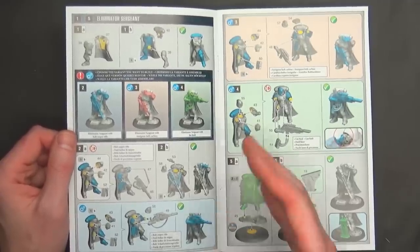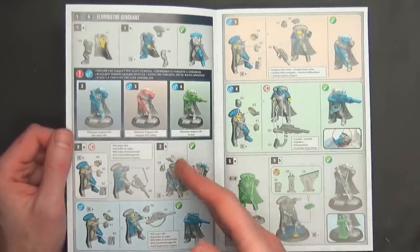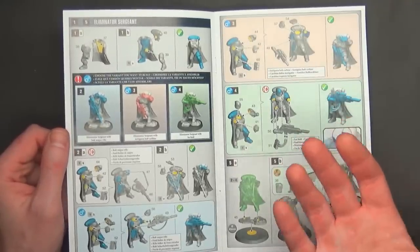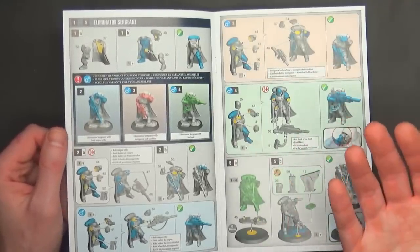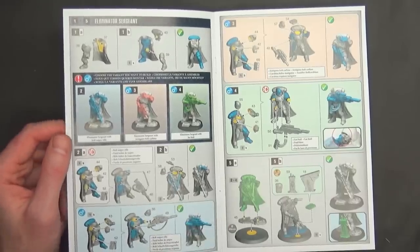It seems like depending on your build, you're going to want them a certain way and you're really not going to want to interchange them. So maybe not being able to future-proof this kit isn't a big deal.